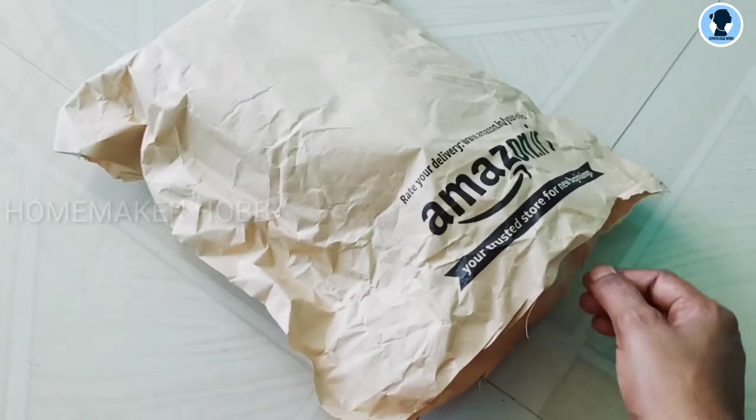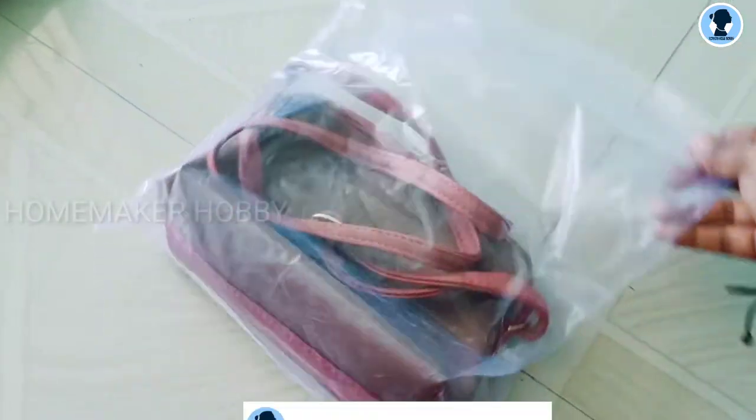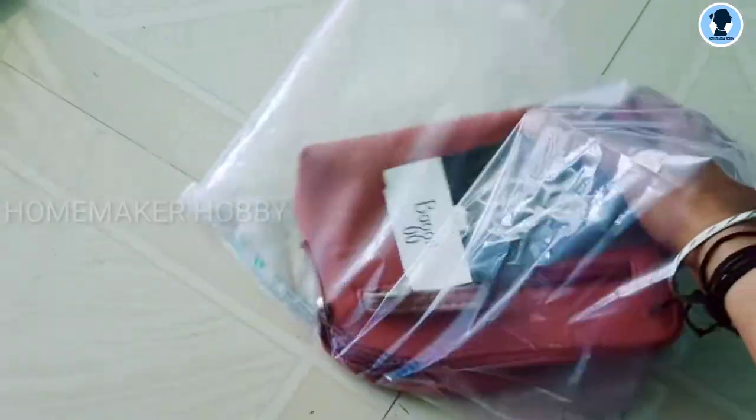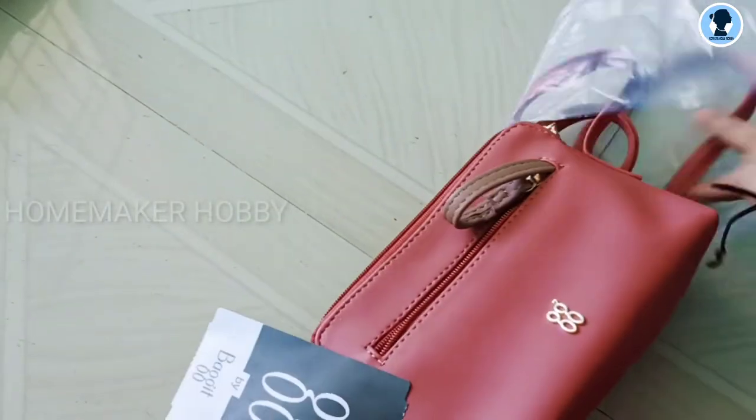I will share the product with you. Now I have to open the packaging. This is Bag It brand Sling Bag.